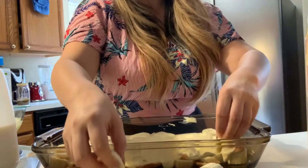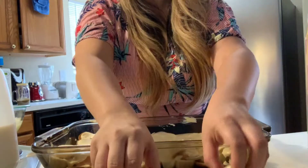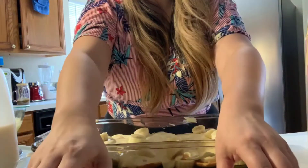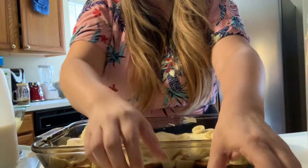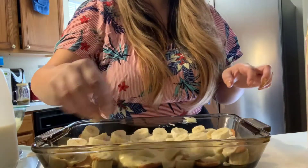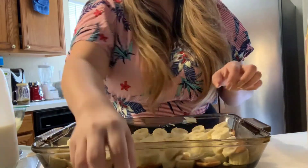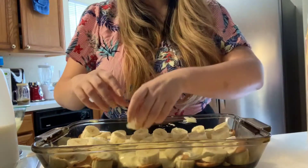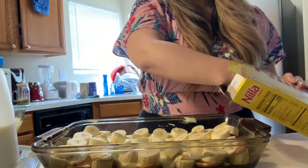So we're going to do banana again — it doesn't have to look perfect because it's all going to blend together anyway. This is your really healthy layer of banana. They kind of turn brown quicker at the bottom, so I put more banana in the middle layer, because that middle layer is the best layer — it has all that vanilla, yummy goodness in it. So you're just going to layer all the rest of your bananas.